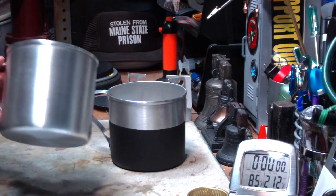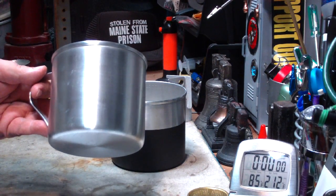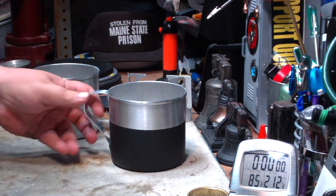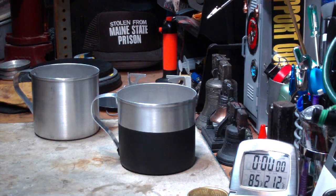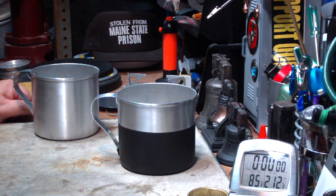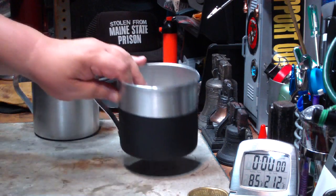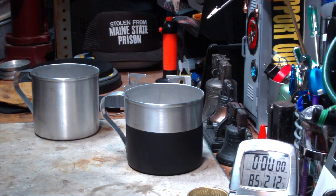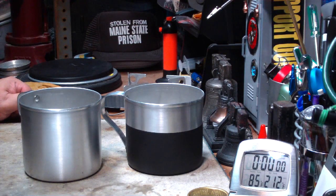The results of this test: the shiny iMUSA pot took 6 minutes and 13 seconds to get 2 cups of water starting at 60 degrees to a full boil. With the painted bottom, surprisingly, 2 cups of water starting at 60 degrees came to a boil in 5 minutes and 30 seconds. That's 40 seconds faster — less than 10.7% efficiency.